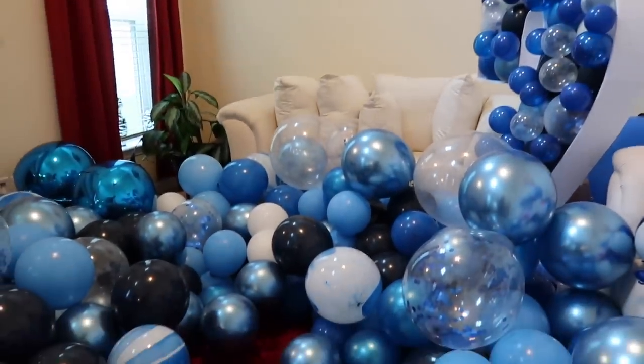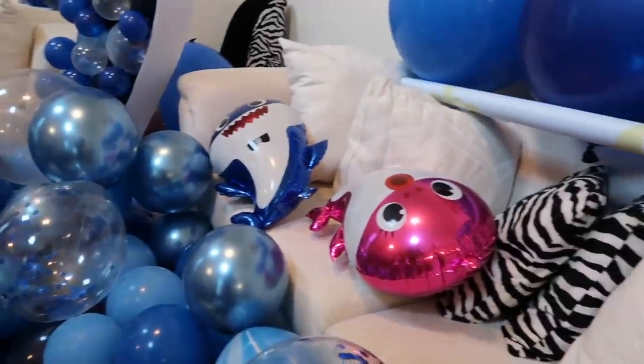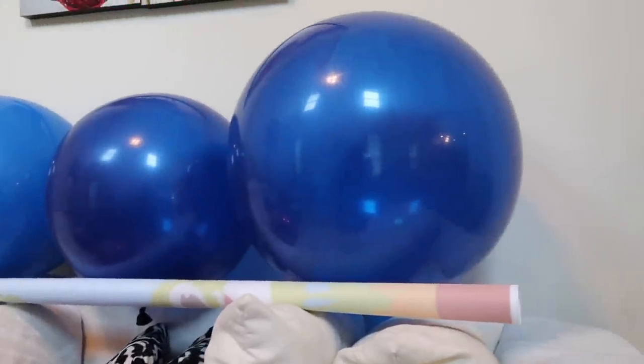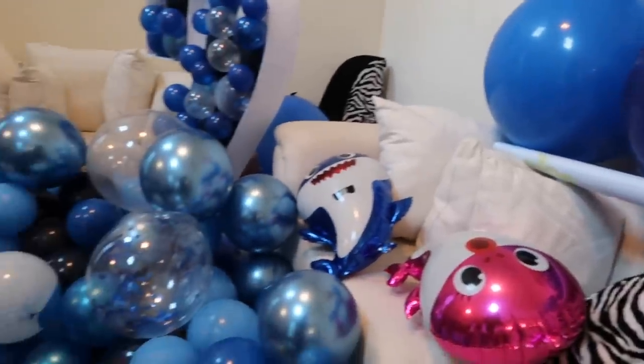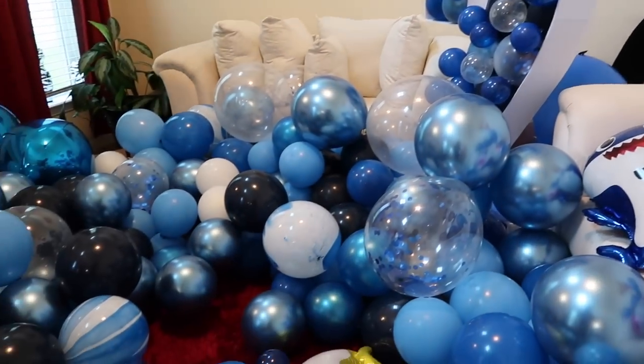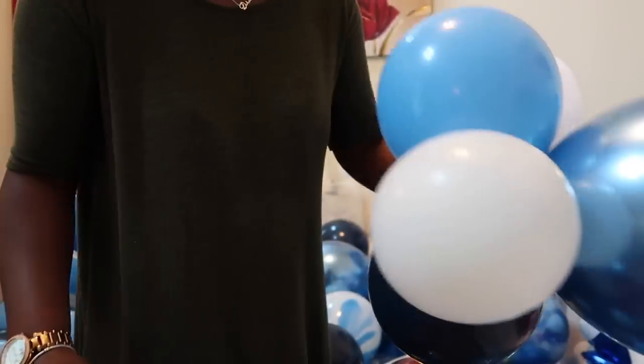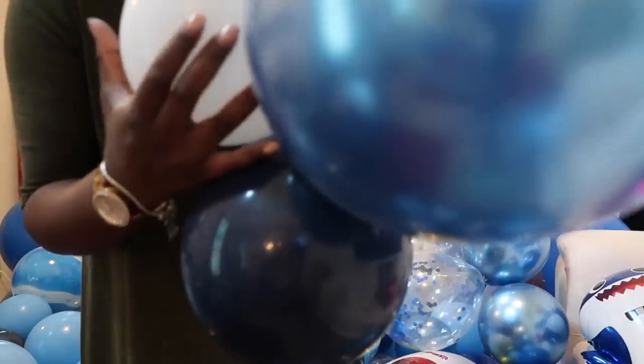These are all of the balloons that I have blown up and tied in twos. My baby sharks are over here and then I have a few huge ones at the bottom on both sides. I also have my number two balloon from my previous video. Hey guys, I'm back — I've already blown up all my balloons and tied them in clusters of two, with just a few that have three or four tied together.